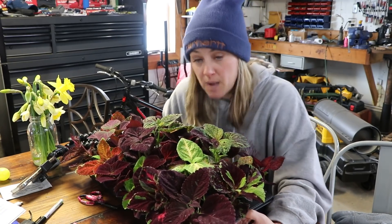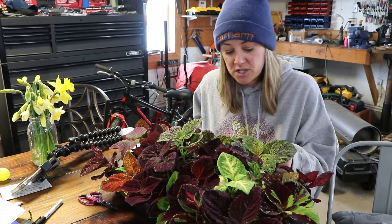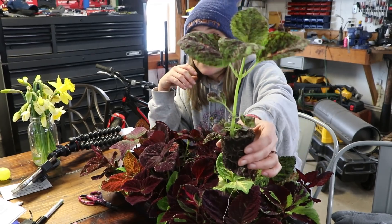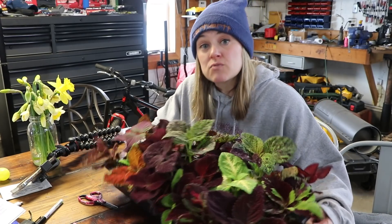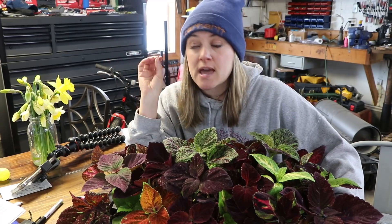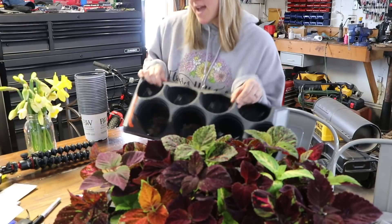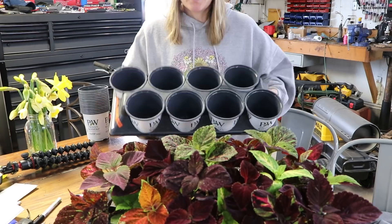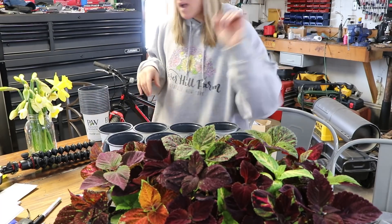I want them to grow even bigger, especially the ones for my seedling sale, so I'm going to pot them up. Every time I look closely at these I have a new favorite — a couple more weeks and I could cut that and put it in a bouquet! I'm going to use recycled pots — last year I had a huge shipment from Proven Winners with hundreds of hydrangeas, lilacs, and berry bushes, and I kept all the little four-inch pots. I washed them out and now I'm going to repurpose them to pot up my seedlings.